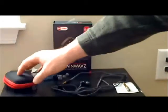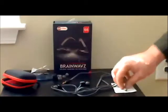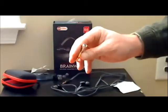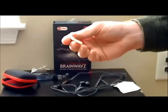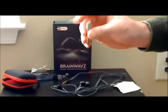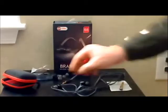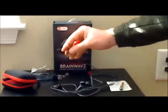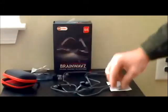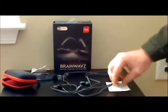They come with a hard shell case, which BrainWave includes with all their headphones, which I think is a cool touch. This particular model comes with the jack that fits larger audio jacks in some stereo systems — also a cool touch. They include that along with the instruction and warranty card. The tips of this particular headphone are gold-plated, along with the larger jack they include as well.